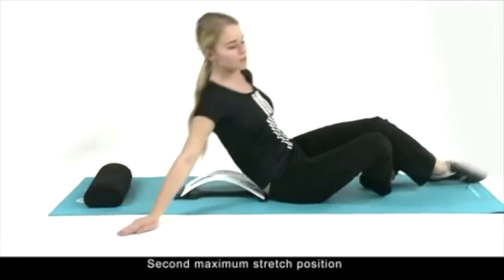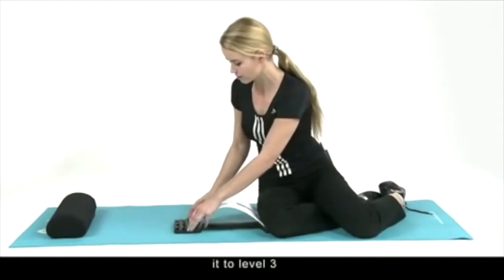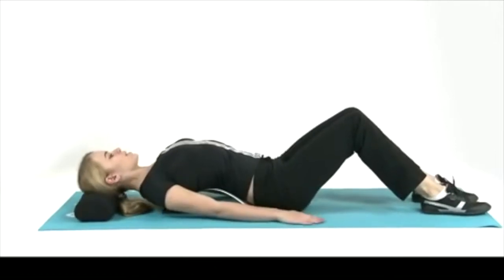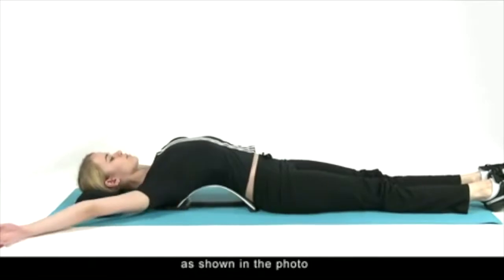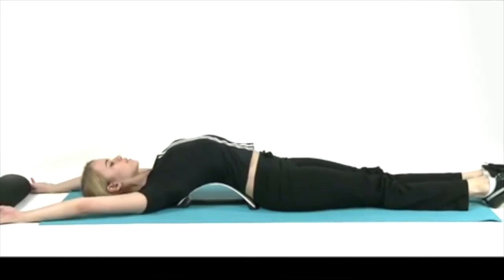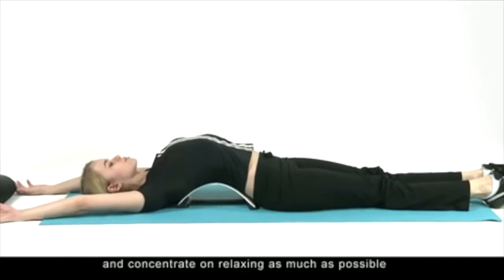Second, the maximum stretch position: change the arch to level three. Now extend your legs and arms fully as shown in the photo. Remove the pillow from beneath your head for the maximum amount of stretch. Feel your back, shoulder, chest, and abdominal muscles stretching, and concentrate on relaxing as much as possible.